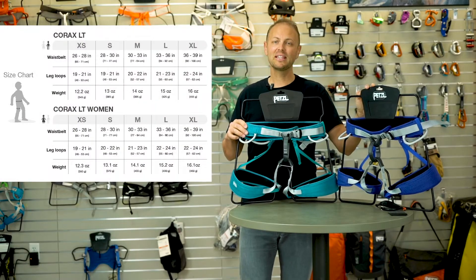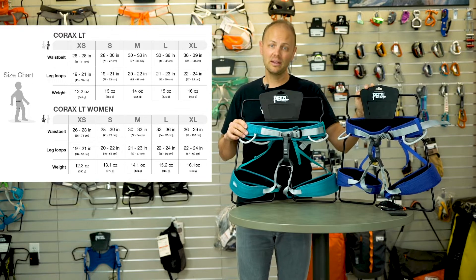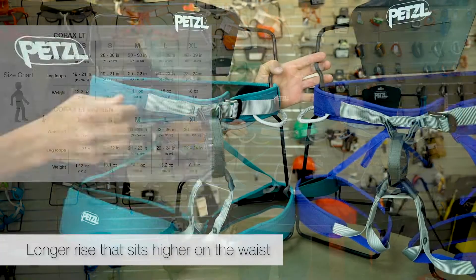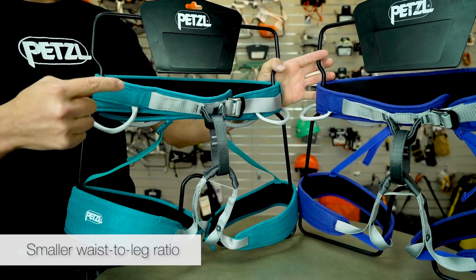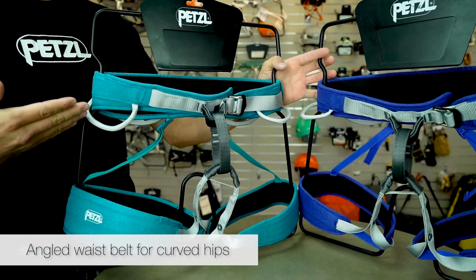As you can see, the Corax LT is not your typical entry-level harness. Available in a variety of sizes, it also comes in a women's specific model that is designed with a longer rise that sits higher on the waist, a smaller waist-to-leg ratio, and a specifically angled waist belt that favors curved hips.